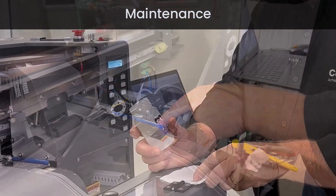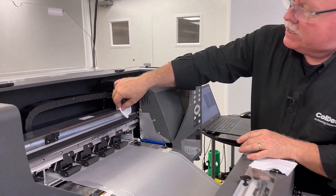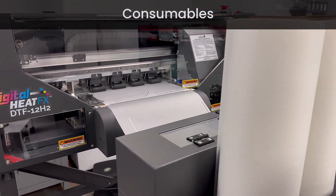Thirdly would be maintenance. What am I going to need to do time-wise? What supplies am I going to need to have? Hopefully you got some of them when you got your machine. Make sure you're going through the training on maintenance.